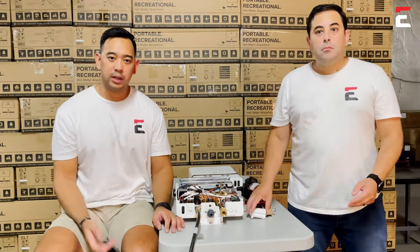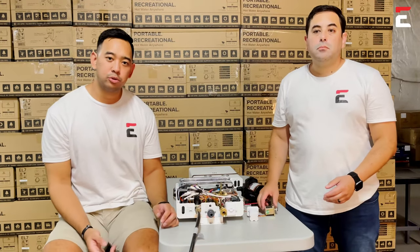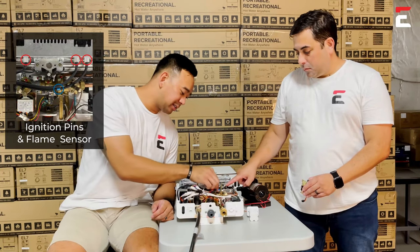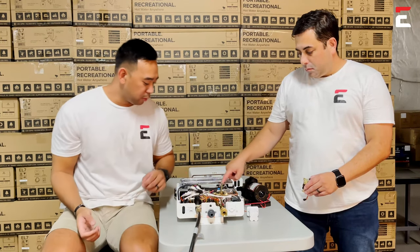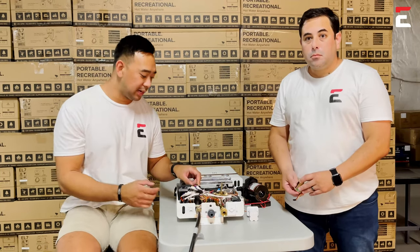For issues where you hear clicking but it may not be igniting, here are some things you can check to help troubleshoot. One of them is the flame sensor — and the fun fact is that this is marked with blue tape so it's easy to find. You also want to check the ignition pin to make sure all the connections are tight and nothing is loose.